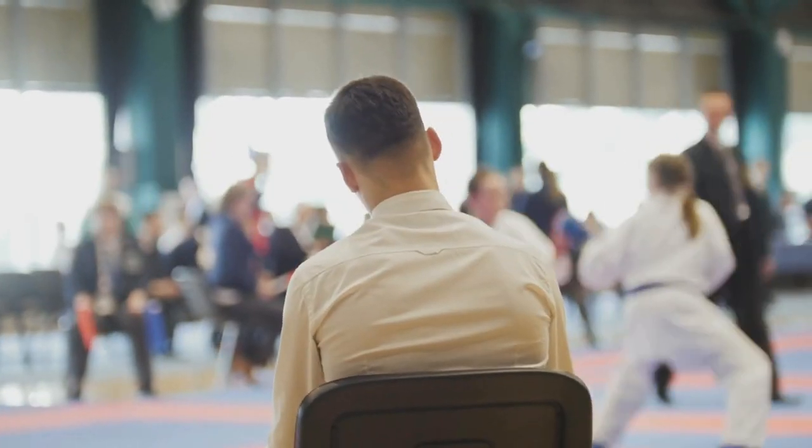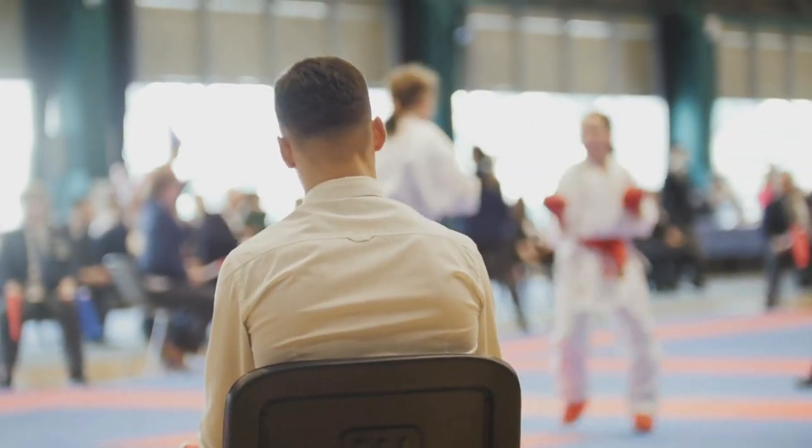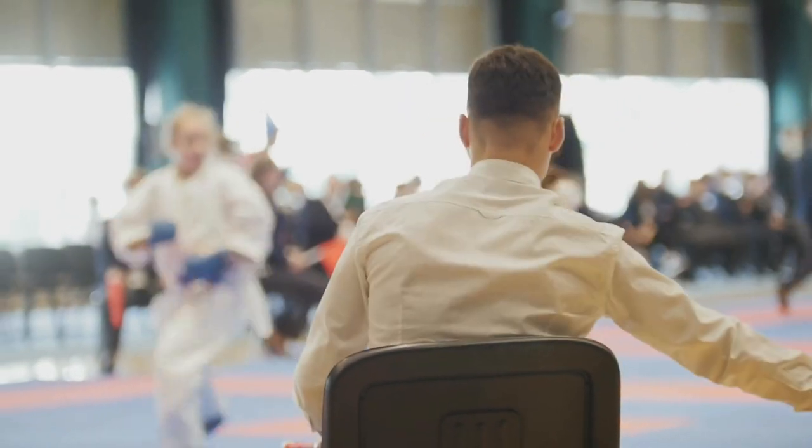Finally, if your goal is self-defense and all you do is point spar, you might be setting yourself up for some bad habits, because there's a big difference in pacing and tempo between point sparring and continuous sparring. What works in point sparring does not always translate to a real-life situation. So if point sparring is all you're doing, you might be setting yourself up for a deficit when it comes to real-life self-defense.